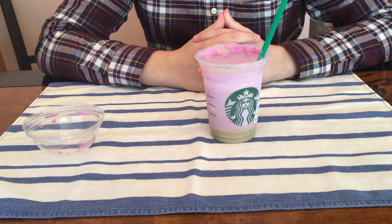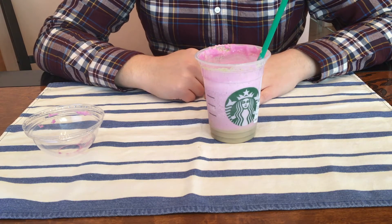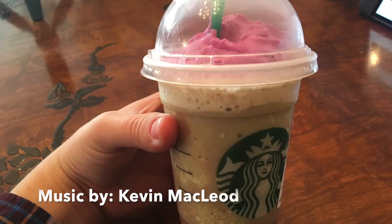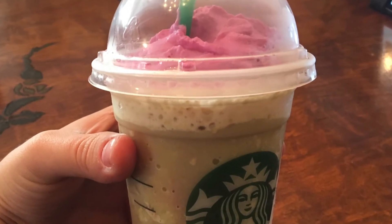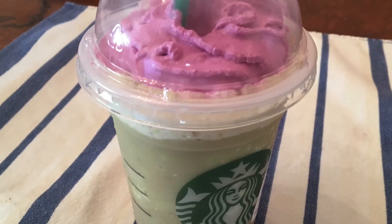I have been Rob with Elder Oak Productions. Thank you for joining me as I reviewed the Zombie Frappuccino from Starbucks. Hope you enjoy it and have a very safe Halloween. Thanks for watching — please like, subscribe, and share.